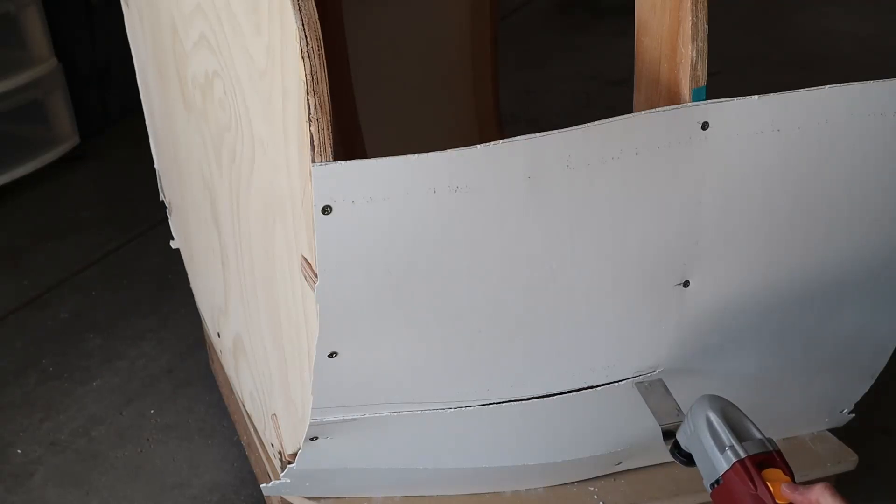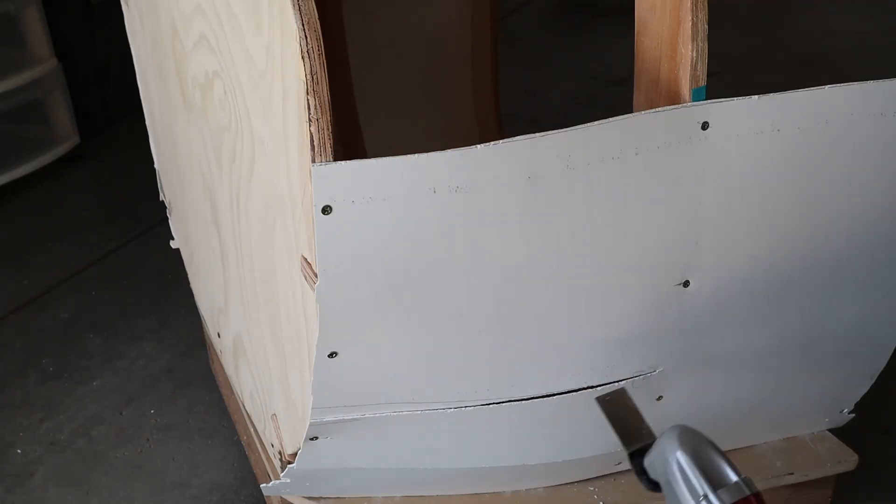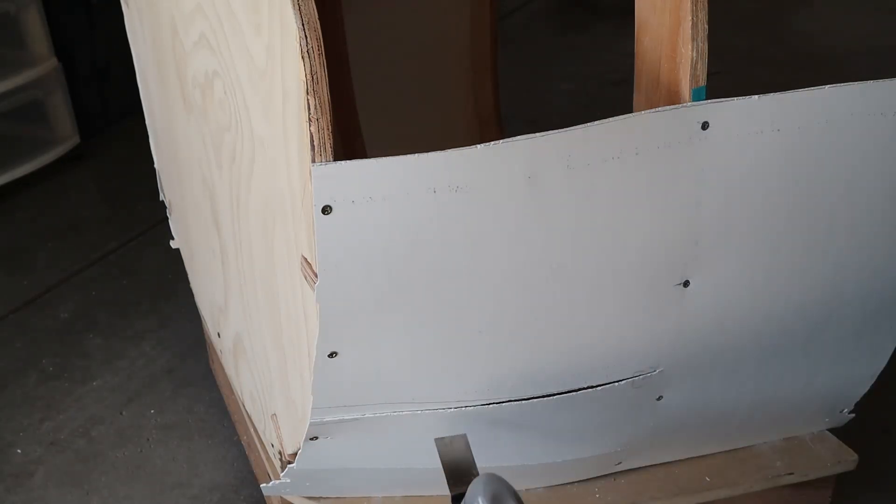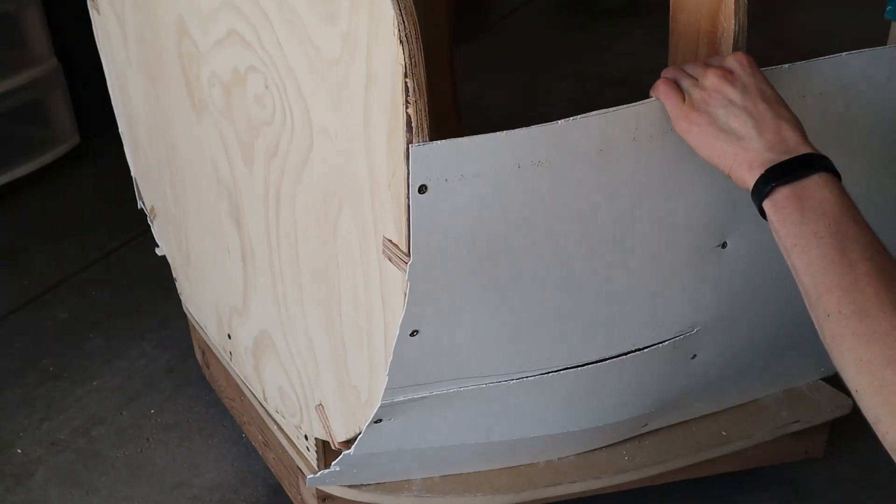What I have here is an oscillating saw. It has a very thin blade, so you can really kind of take the extra stuff out of here. I'm gonna try to use this and see what result I get.